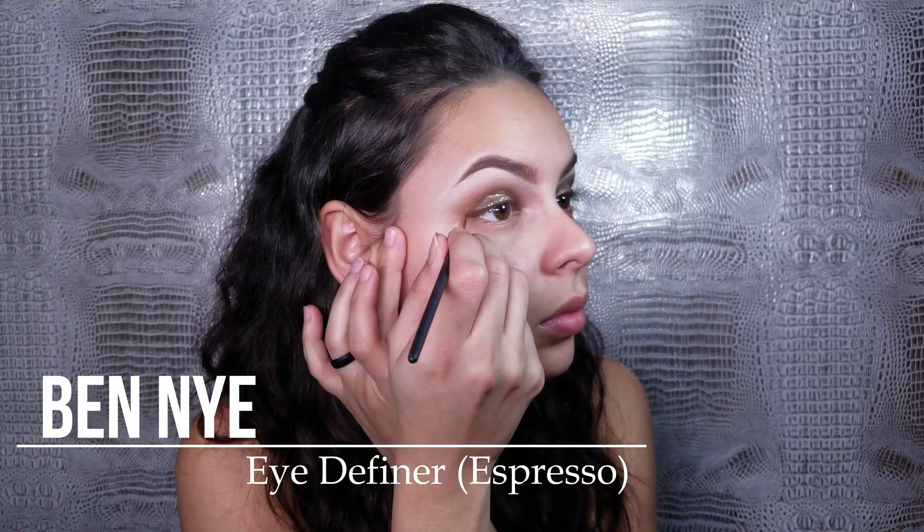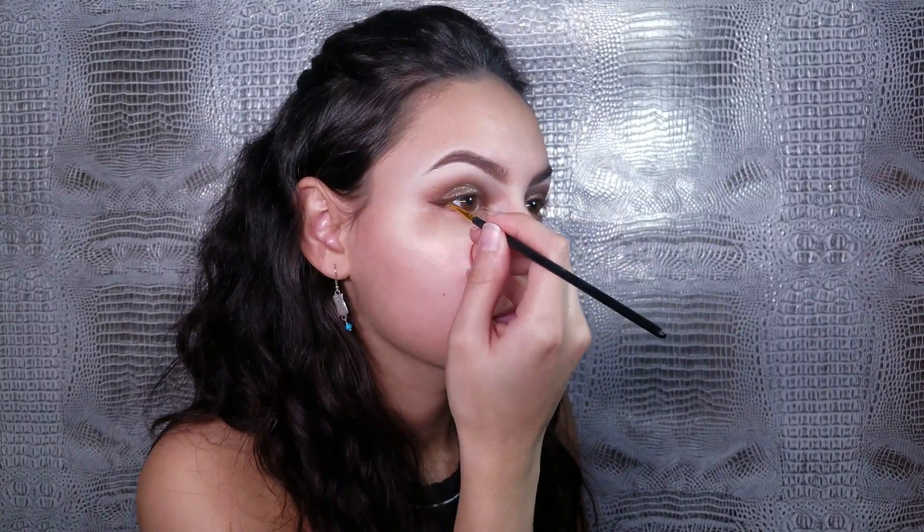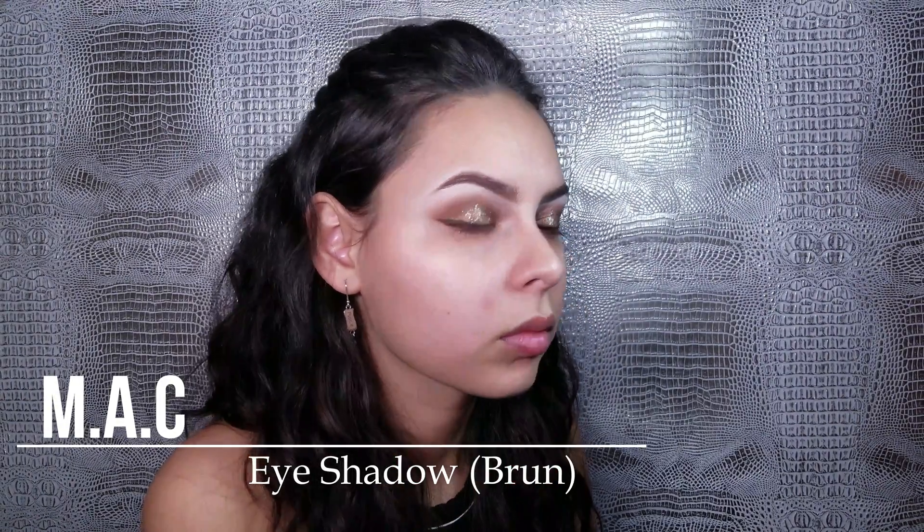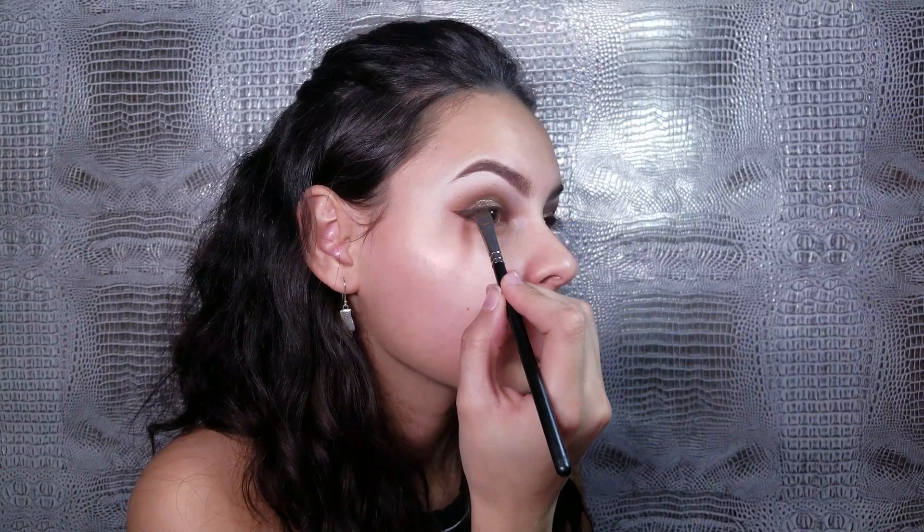I also want to let y'all know that art brushes are amazing for liner, and you can get a pack of five pointed brushes for like two dollars at Michael's.